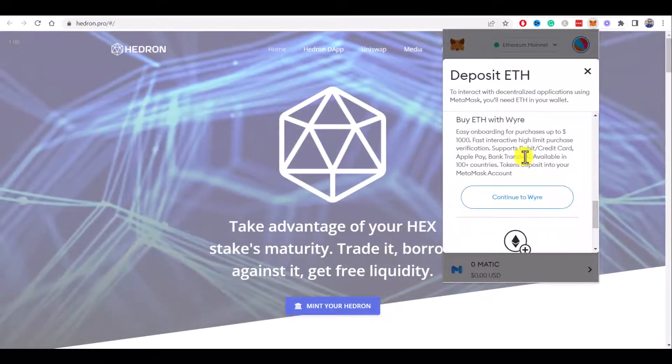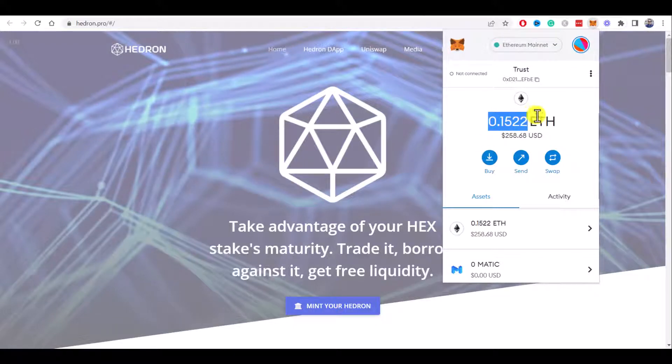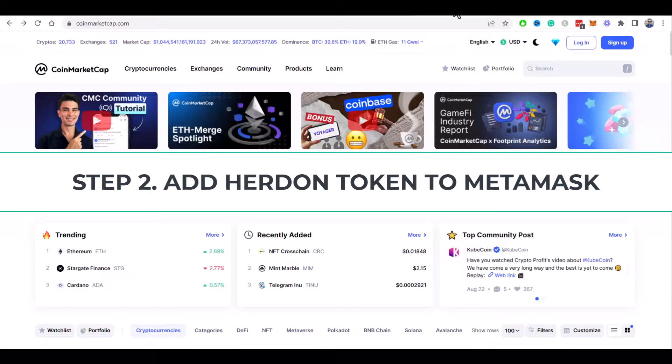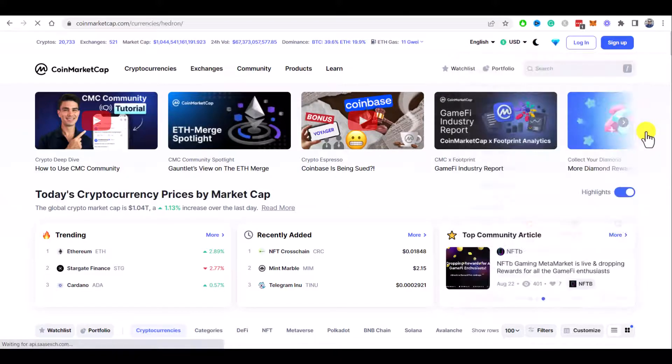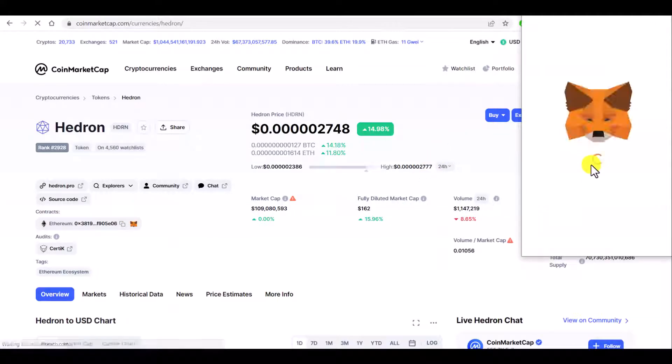I already have some Ethereum in my MetaMask wallet, so we can move forward to step two. Step two: add Hedron token to MetaMask. To do this, go to coinmarketcap.com and search for Hedron crypto in the search bar. Open the Hedron token page and click on the MetaMask icon to add Hedron token to MetaMask, then just follow the simple instructions on the screen.